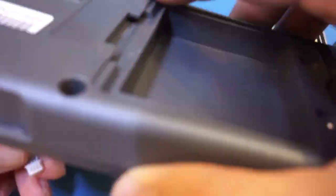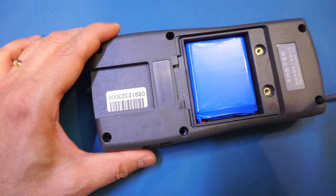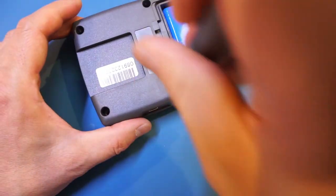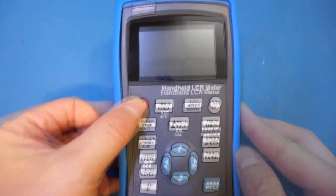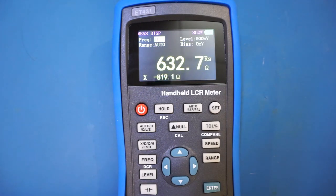That's pretty much all I wanted to cover in this video. In my opinion the ET431 is a decent LCR meter. Let me know what you think in the comments below. If you enjoyed the video, please give it a thumbs up and remember to subscribe for more videos like this in the future.